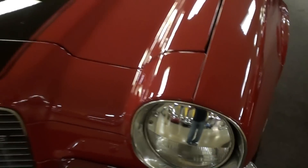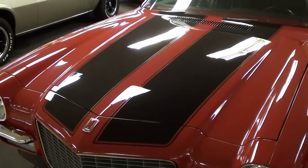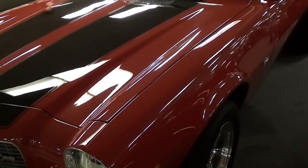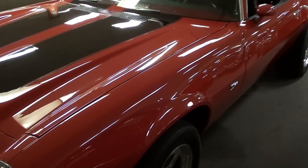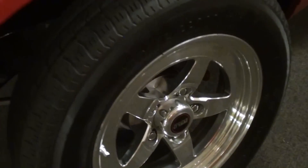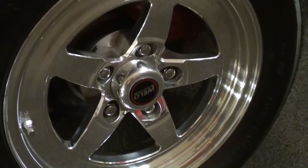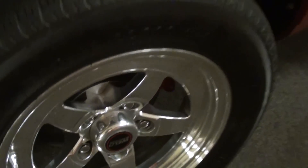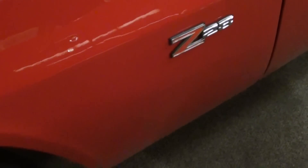They've even put the chrome eyelids on the headlights, and of course there are dual stripes going across the hood and the deck lid — very slick. You can see how glossy that paint is. It's got a nice set of Weld aluminum wheels with disc brakes and painted calipers, and the Z28 badge there on the fender.